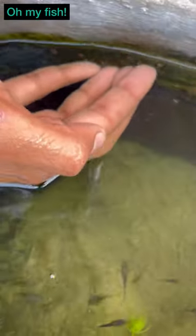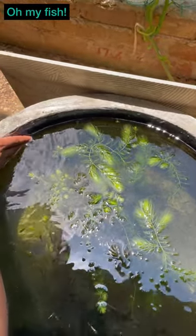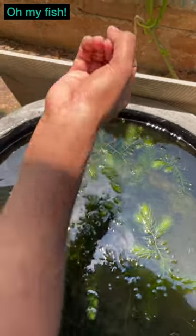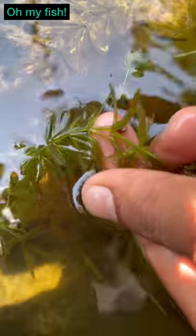This is spread everywhere in the fish tank. I don't know why this is good — please tell me in the comment section. So how do we remove this? Please tell me in the comment section.